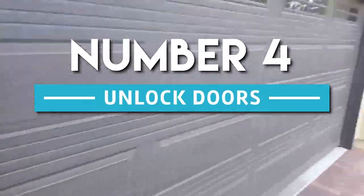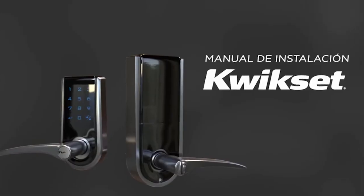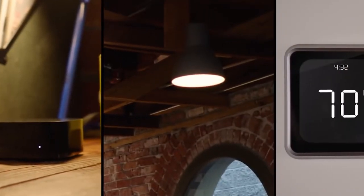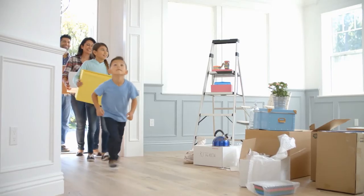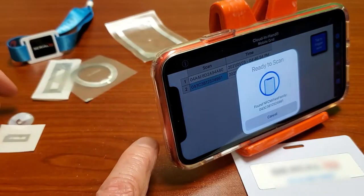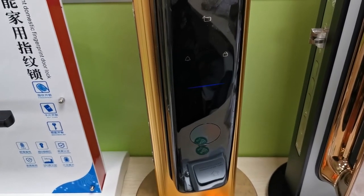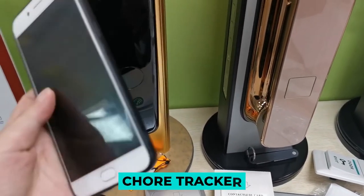Number 4: Unlock Doors. If you have your children use Home Assistant to keep track of their chores, you can have them scan an NFC tag instead of opening the app to mark a job as finished. For five different chores, you will probably need five separate NFC tags — one for each task. To serve as a visual reminder, it could be a good idea to use stickers and affix them to a whiteboard labeled as a chore tracker.